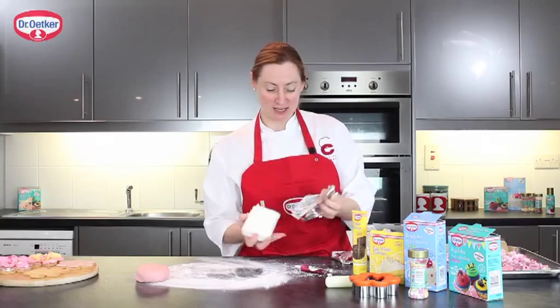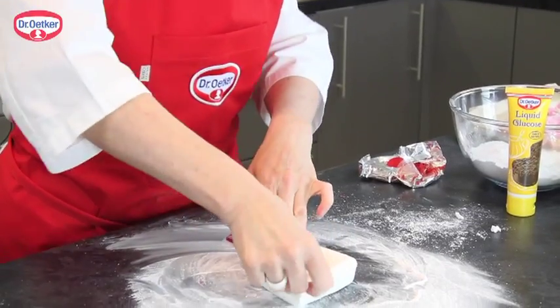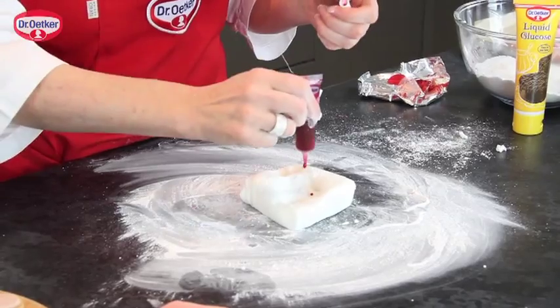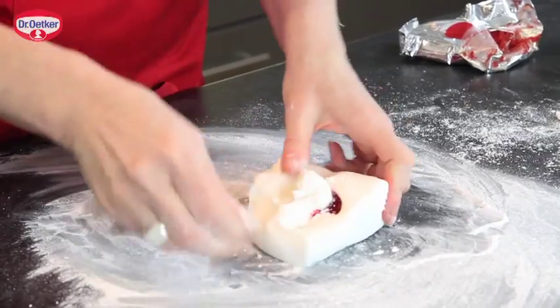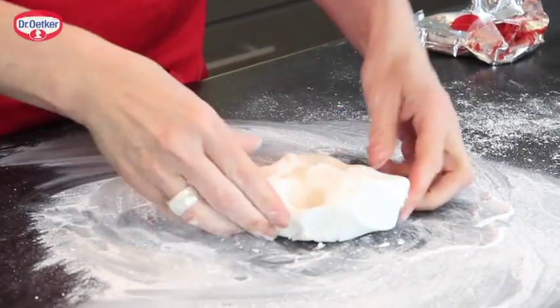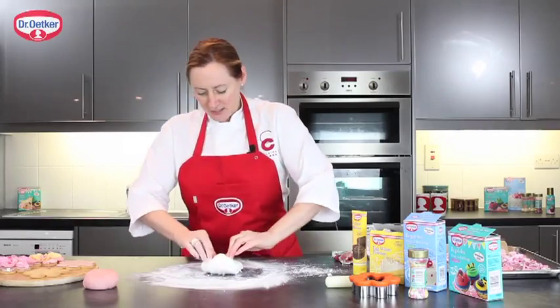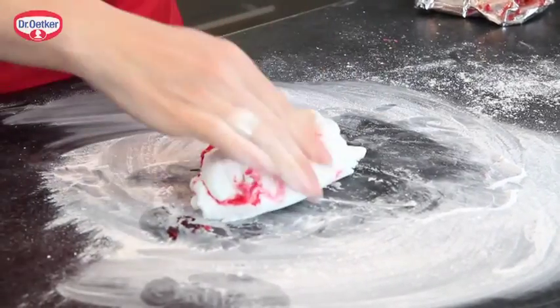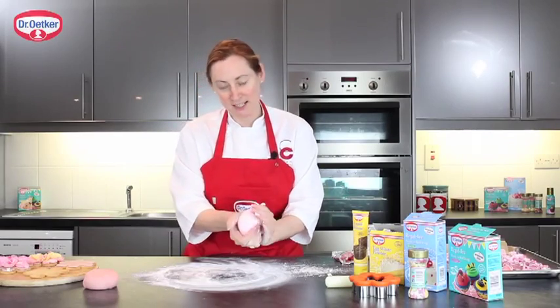If you haven't got the two types of icing, it's just as easy to use the ready-to-roll white icing and add some of the red gel colour. I like to make a little well and add some icing sugar into the well — that'll help absorb the colour so it doesn't go everywhere. Then bring in the outside of the icing first, making like a little pocket, and just keep kneading. It's very easily coloured.